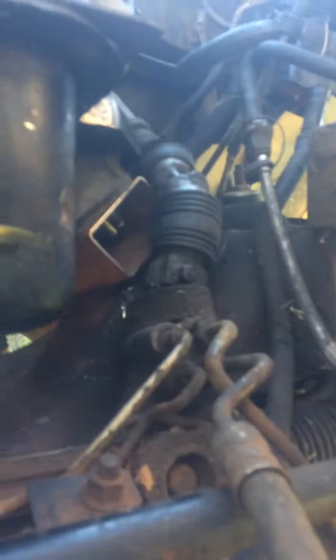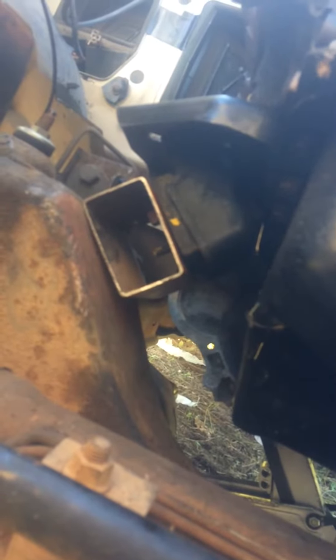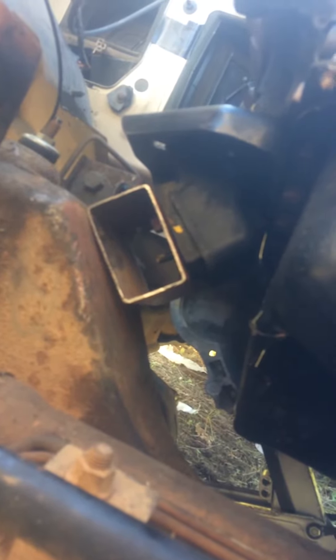If you look, there's a gap between the block and the frame, same as on that side. So we're going to use a seat channel here, build underneath that, and tack them. Then we're going to pull the engine out and weld them together so they just sit right down on that seat channel, and we're going to finish welding them up.